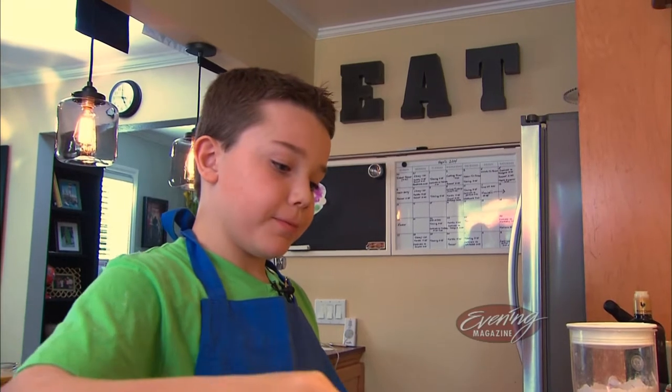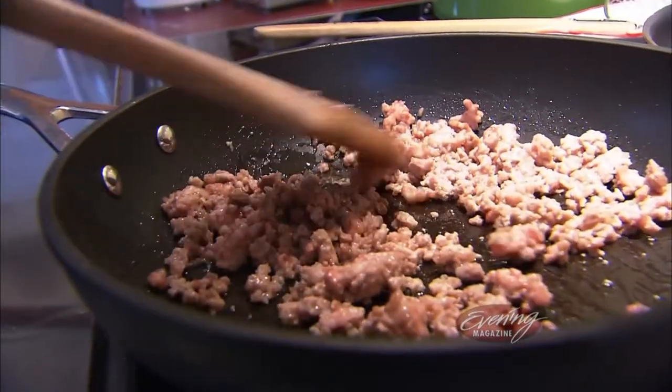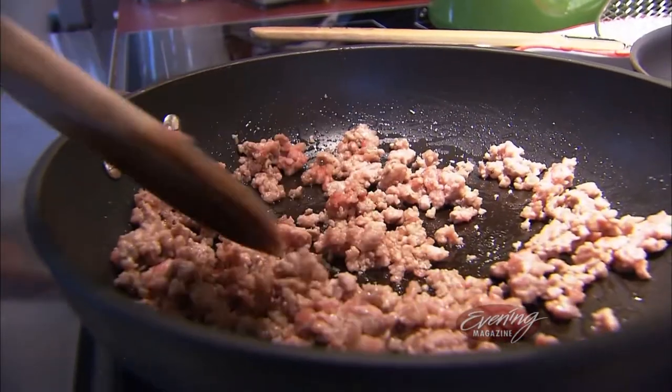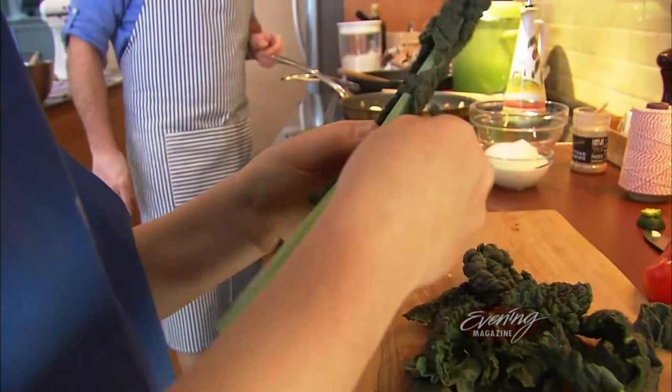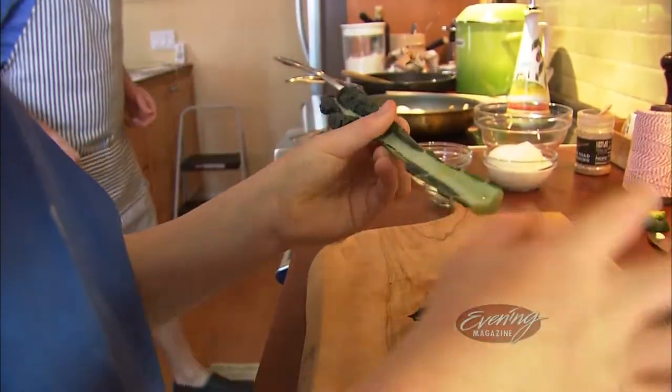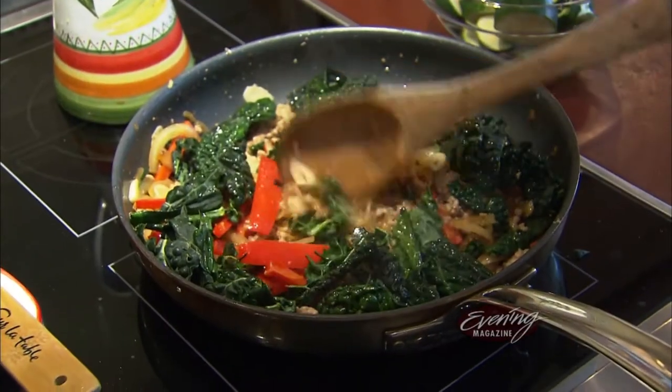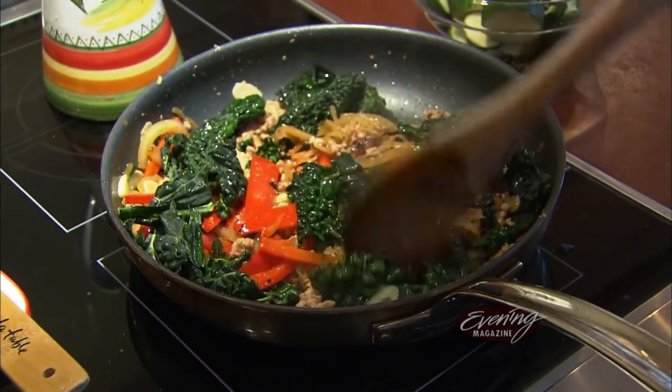While the pasta dough is resting in the refrigerator, they start the filling. Lucas has already put in pork sausage that they actually made themselves. Lucas then preps some kale for the sauté pan to go with onions and red peppers — specifically lacinato kale, also called dinosaur kale.